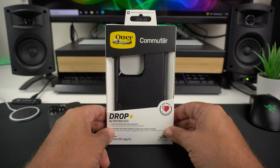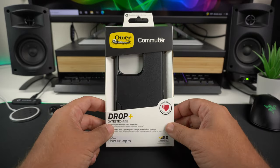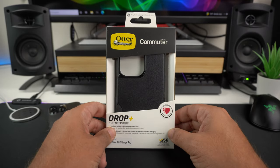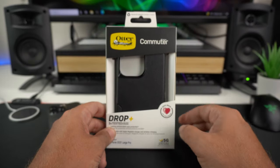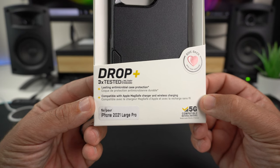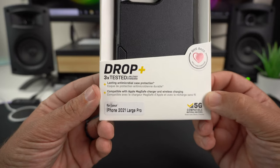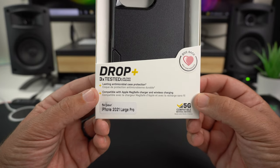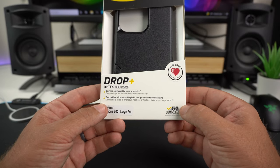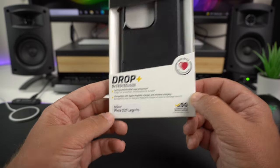Let's take a quick peek at the box. It looks just like other OtterBox cases — it has an opening so you can touch and feel the case if you're at Best Buy or something. Up at the top it lets you know it is drop-plus, three times tested to military standards. You're getting really nice drop protection, lasting antimicrobial case protection, and it's compatible with Apple MagSafe chargers and wireless charging, which we'll test in a moment.